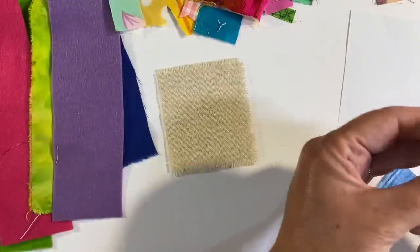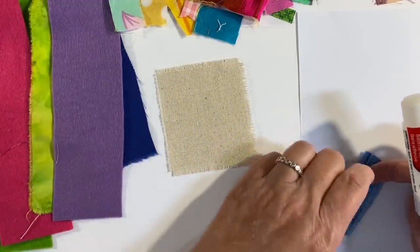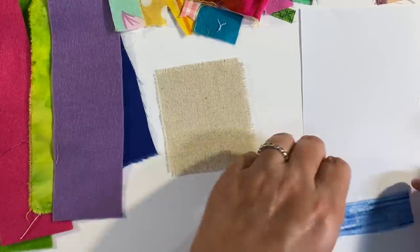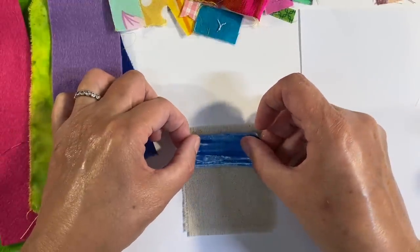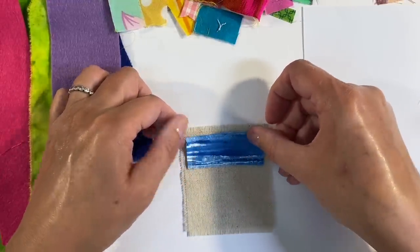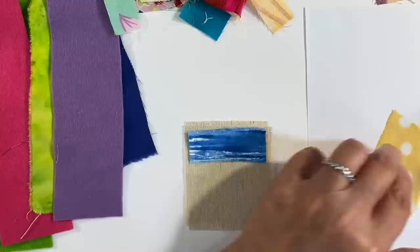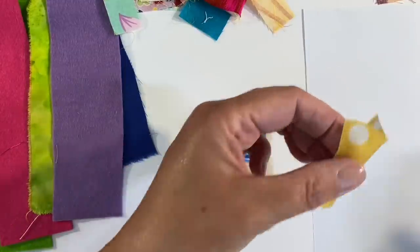Tori uses fabric glue but I don't have anything suitable so this will do just fine. Just a small amount — this is just to hold my fabric in place. I've trimmed all of these scruffy bits off as best I can from around the edges. Let's pop this on, and then we'll do the same with the yellow polka dot — just a little bit of glue here, you don't want too much.